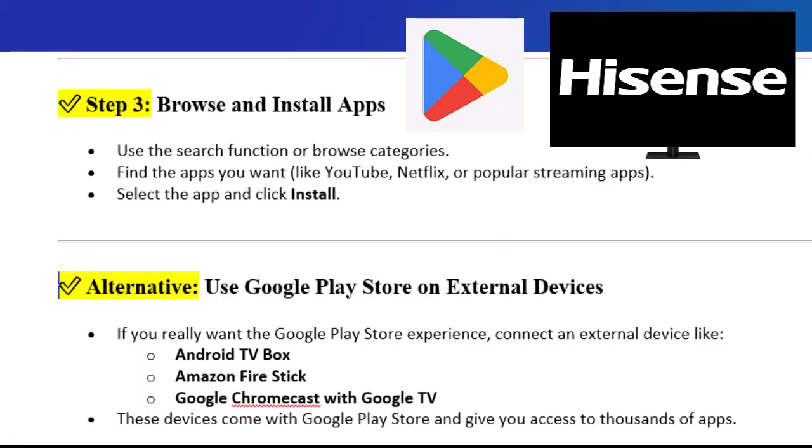Step 3: Browse and install apps. Use the search function or browse categories. Find the apps you want, like YouTube, Netflix, or popular streaming apps. Select the app and click Install.